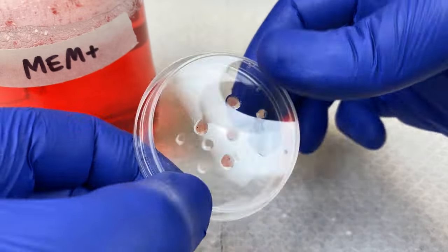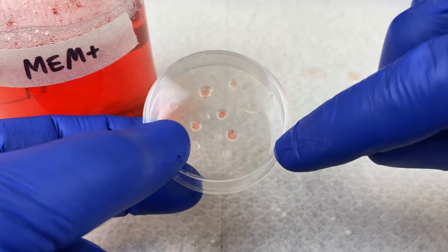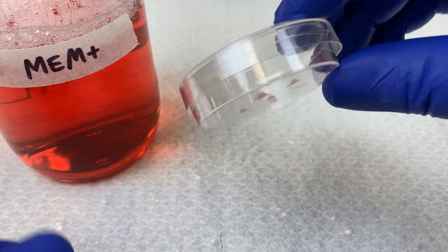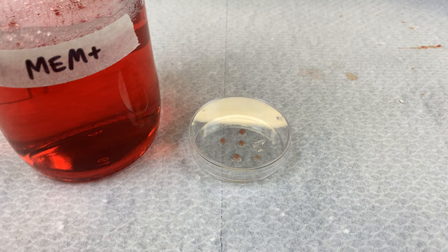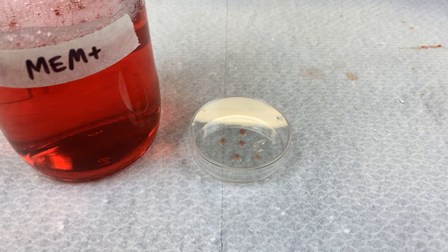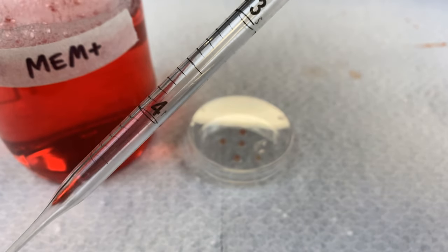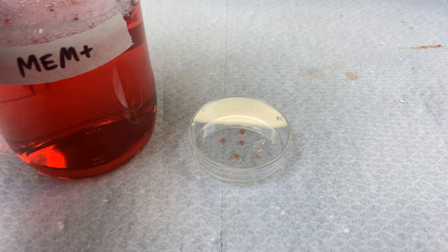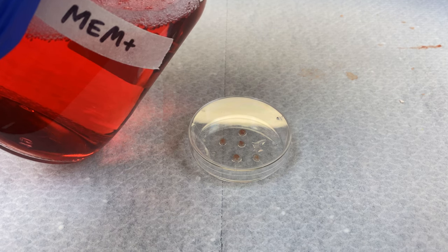Here is our explant plate that was incubating at 37 degrees for half an hour. When labeling it, please label it along the edge so we do not block the view from the microscope. The tissue looks like it's stuck pretty well. We will now add in two and a half mils of our MEM media. Do this very gently — any tissues that come unstuck from the dish will be useless.